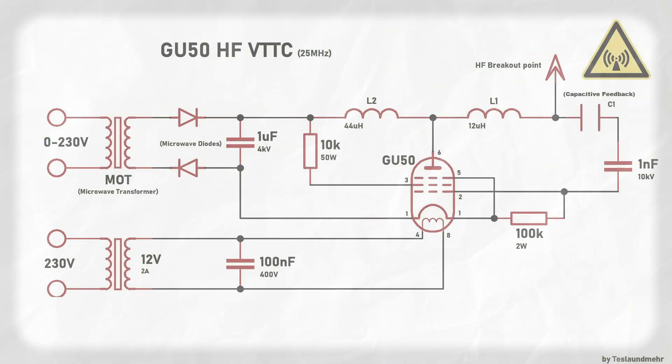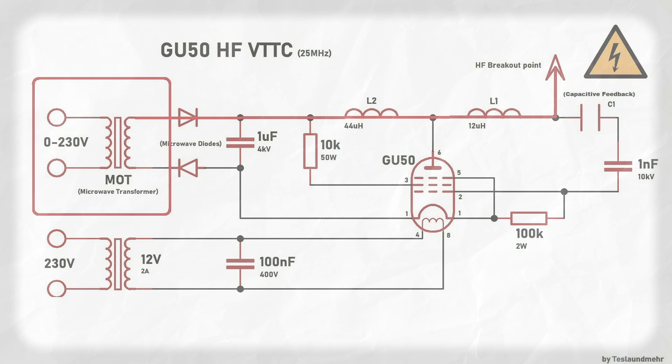One important thing guys: never ever touch the breakout point or the plasma flame. As you can see, the breakout point is not galvanically isolated from the mod like a normal Tesla coil. Even if the mod is floating — meaning it is not grounded — it does not mean that you can touch the flame in any way. So guys, don't do this.